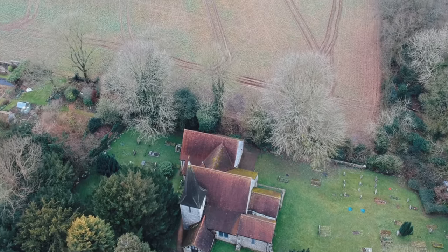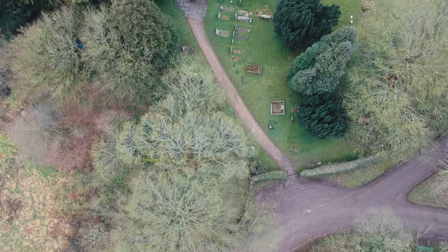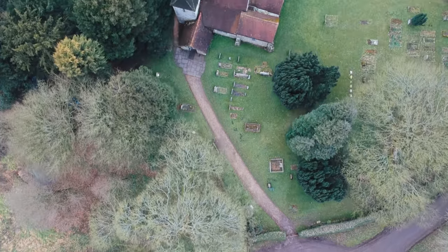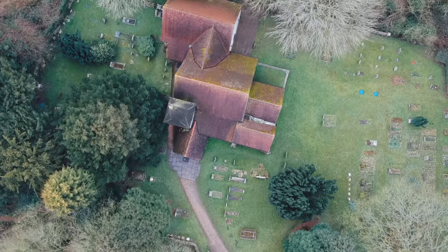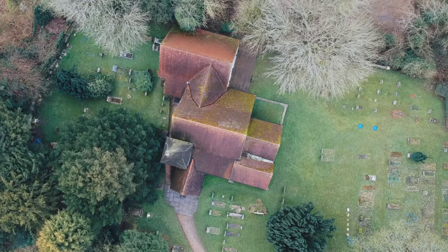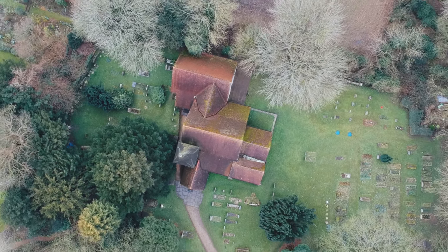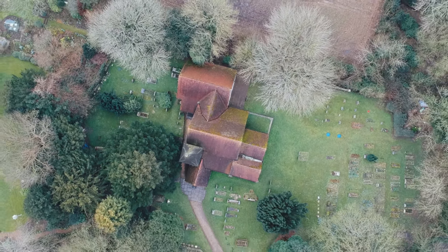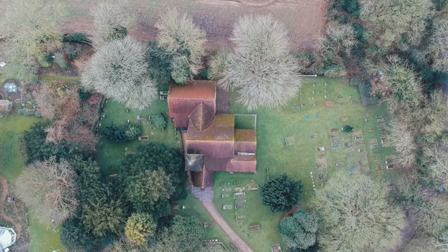Now what I'm gonna do, I'm just gonna press this button here and put the camera straight down. Let's get ourselves right over the church. Amazing — you can just see the graveyard there. I'm gonna take this a little bit higher. I think we might get something a little bit more context if we go a bit higher. There we go — now I'm going to put this into camera mode and just quickly take the picture.